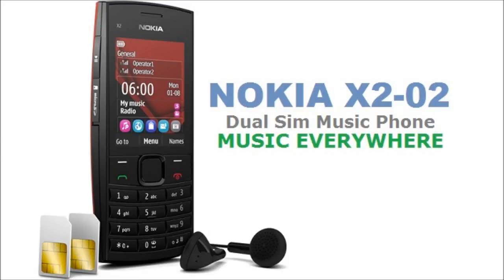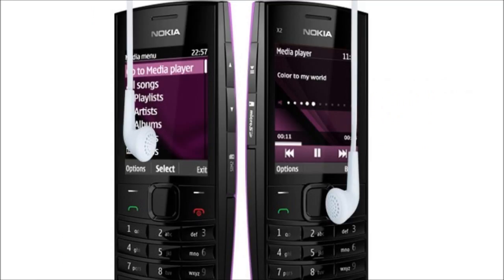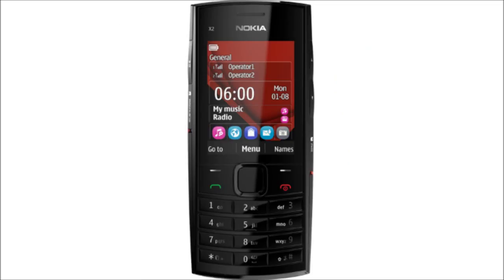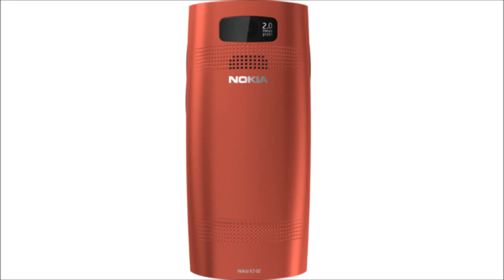Nokia X202 is the newest addition to Nokia's dual SIM family. It's a music phone, as indicated by the letter X, and the features really make it a true music phone. Nokia's caption for the phone is 'music everywhere,' and one can actually have music everywhere with this phone. The phone packs a lot at a low price. The most attractive features are the internal FM antenna, FM transmitter, and the loud 106-phon speaker.